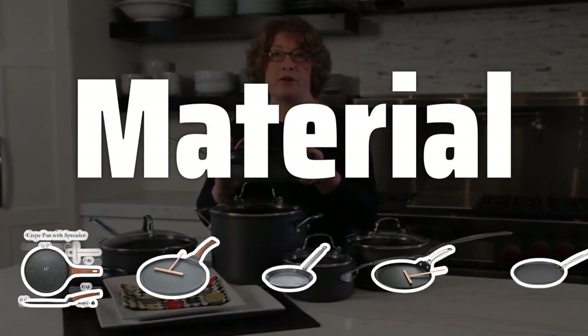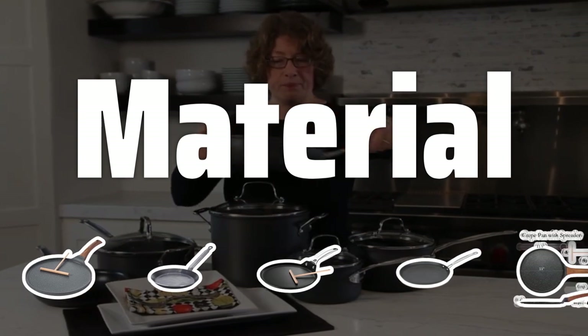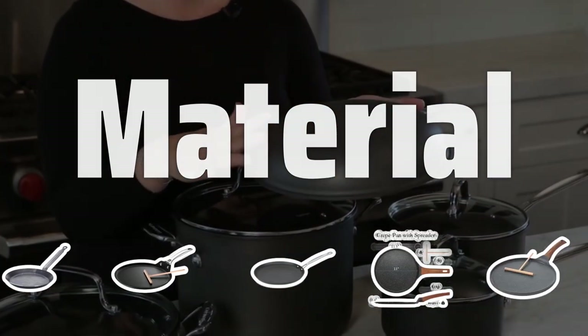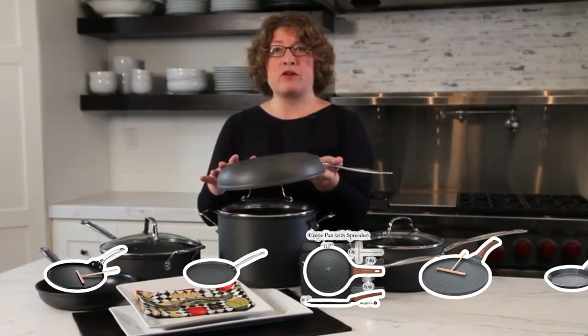Material: The material of the crepe pan can affect its performance. Nonstick pans are great for easy flipping, while cast iron pans provide even heat distribution for perfectly cooked crepes.